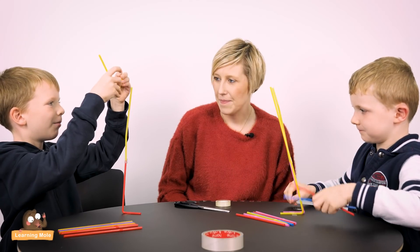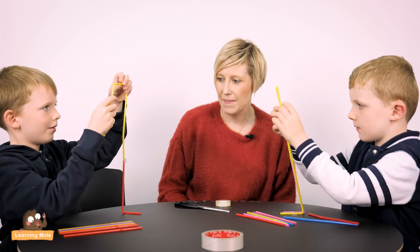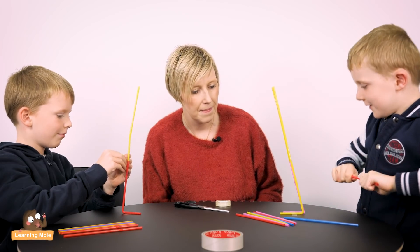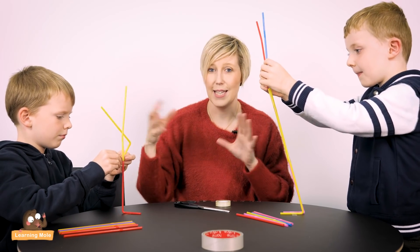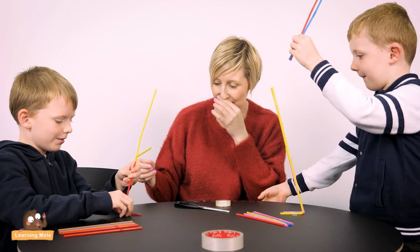It needs to be a bit sturdier. So you might need to re-adapt yours a bit, Aaron — are you going to change your structure? That re-evaluation is great. Aaron has already made the assumption that he needs to do something to change his design, and that's all that lovely richness you want to get from an activity like this.